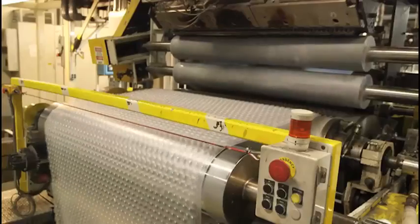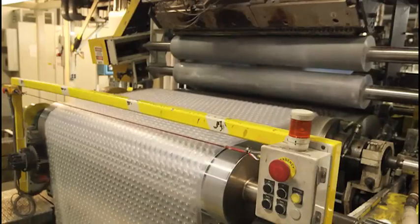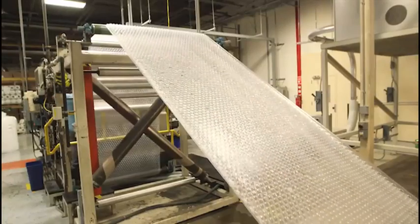We've made a 48-inch sheet of bubble wrap. The next thing we do is start cutting it to size — we'll cut it in the width, and we'll also perforate it, similar to paper towels, to the size that you need.